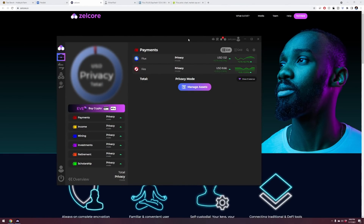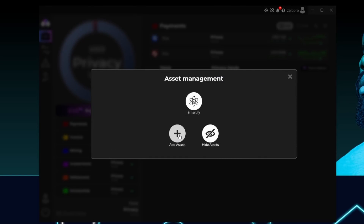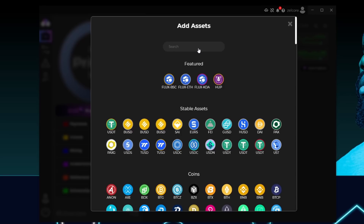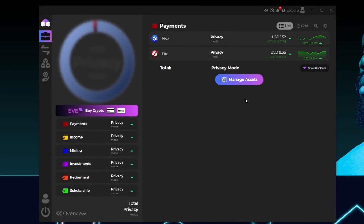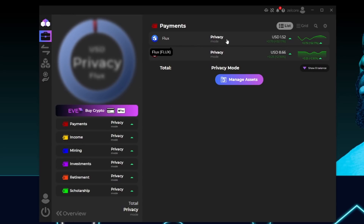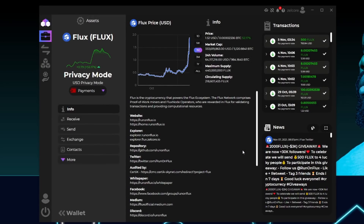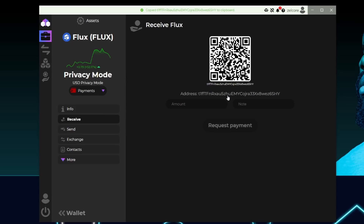Good job getting Zelcore set up. Come into Zelcore and go to Manage Assets, then Add Assets, and type in Flux. It's going to find Flux for you. You don't need to worry about the other Flux assets — those are the parallel mined assets. Just select good old Flux and hit Add. Once Flux is listed, click on it. On the far left side, click Receive — and there is your Flux wallet address. Click on it and it will copy to your clipboard.